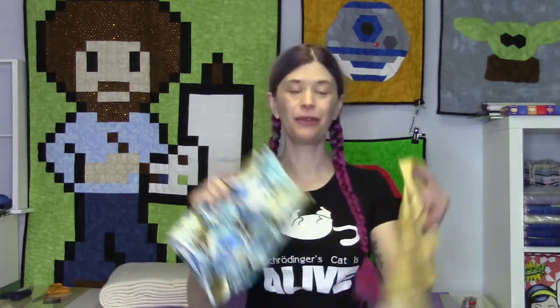Hi, I'm Toni, and today we're going to make an easy microwavable bowl. I'm going to use these really cool fabrics, the Stonehenge and some Asian fabric I found.